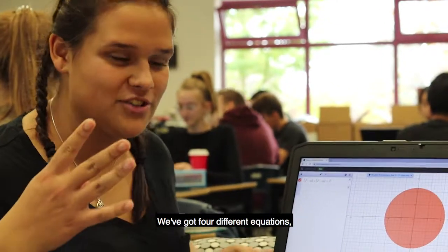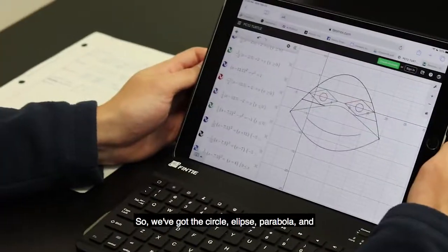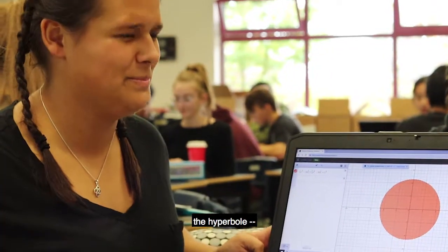We've got four different equations and they're part of our conics unit: the circle, ellipse, parabola, and the hyperbola.